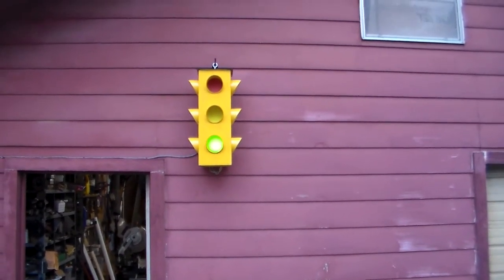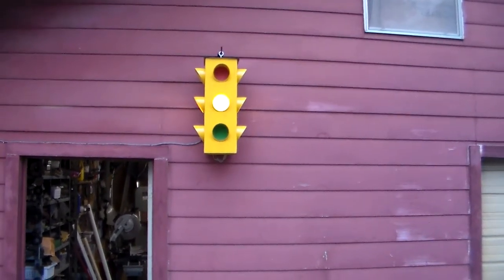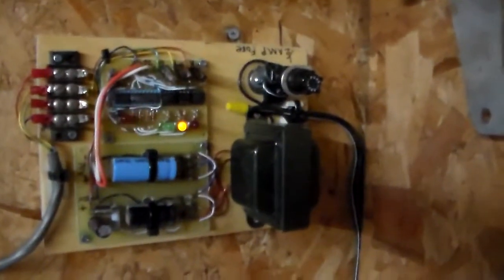And now we show you the electronics involved behind the switching of those lights. Okay, here it is. That's the little circuit I designed.